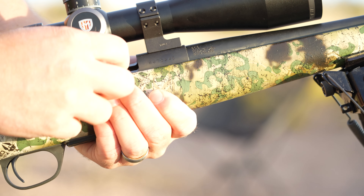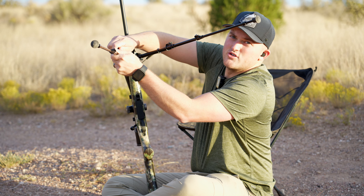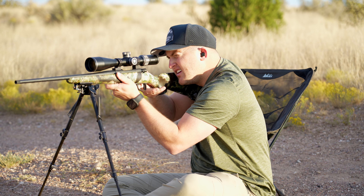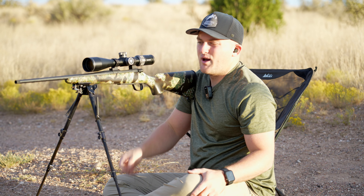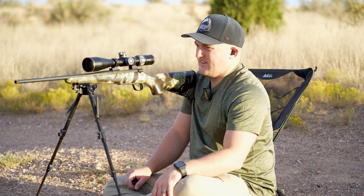Okay, here we go. First round, let's do it. I'm shooting 165 grains. All right, first shot — wow, super light, not too bad. It gives a punch, that's for sure, but nothing crazy. Yeah, that's not bad.